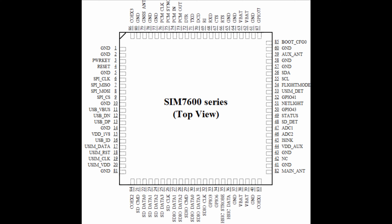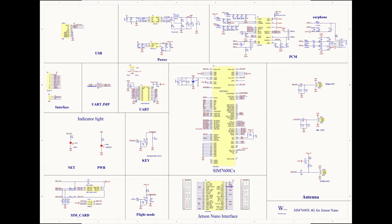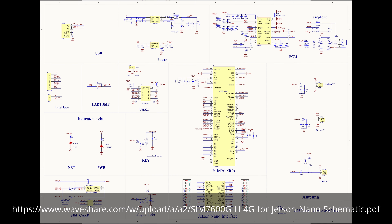While the SIMCOM 7600 supports all of these interfaces, the Waveshare board built around it only supports a subset of them. Some of the lines of the SIMCOM 7600 are not connected with an external interface through the Waveshare board. The schematic that Waveshare provides is available on their wiki at a URL shown on screen.